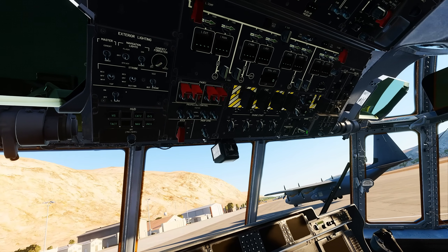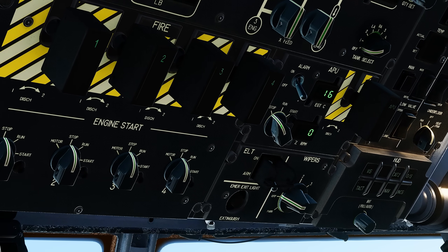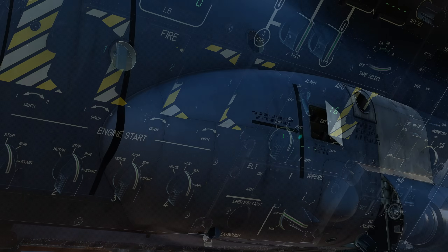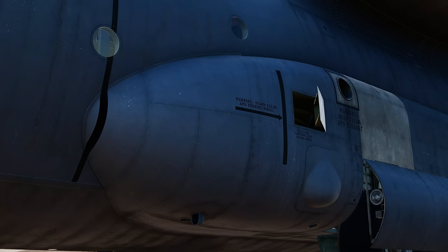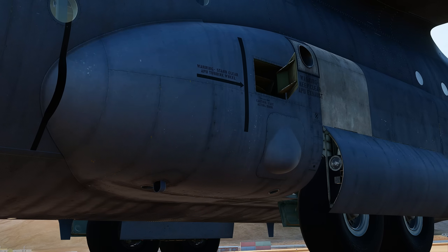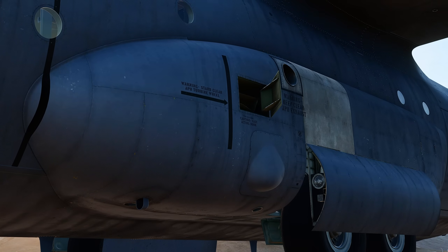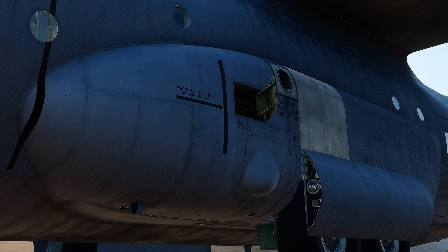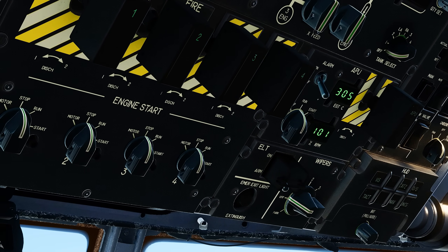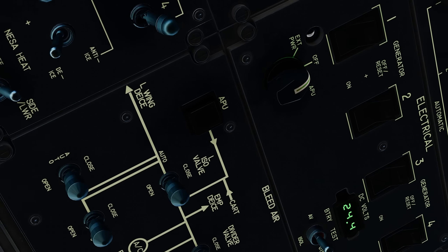Now it's time to start the APU. This is a spring-loaded switch, so we will click once into the run position, and then we will click and hold in the start position until the green light appears, and then once it appears we let go of the knob. Once the RPM climbs up to 100%, the APU is starting. Back on the electrical panel, we will select the external power selector to APU, which will power on the AC buses.